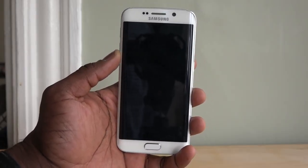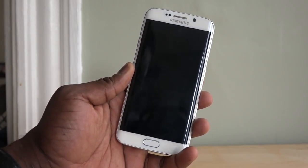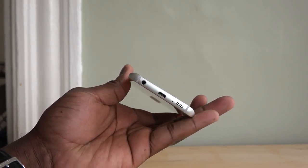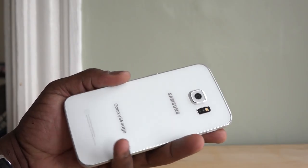Samsung has done a good job in crafting a very slick device. The dual curved 2K display is nice to look at, and the build of this device is just premium, from the metallic edges to the glass back.